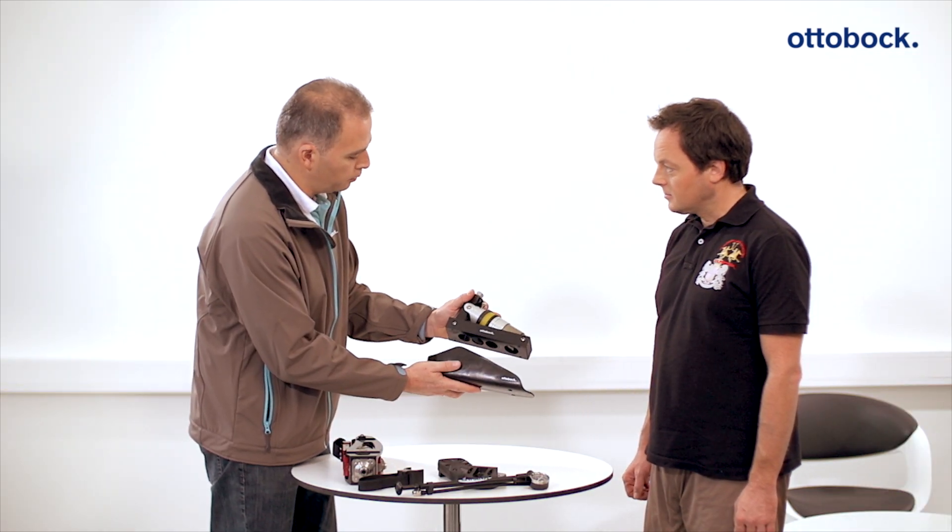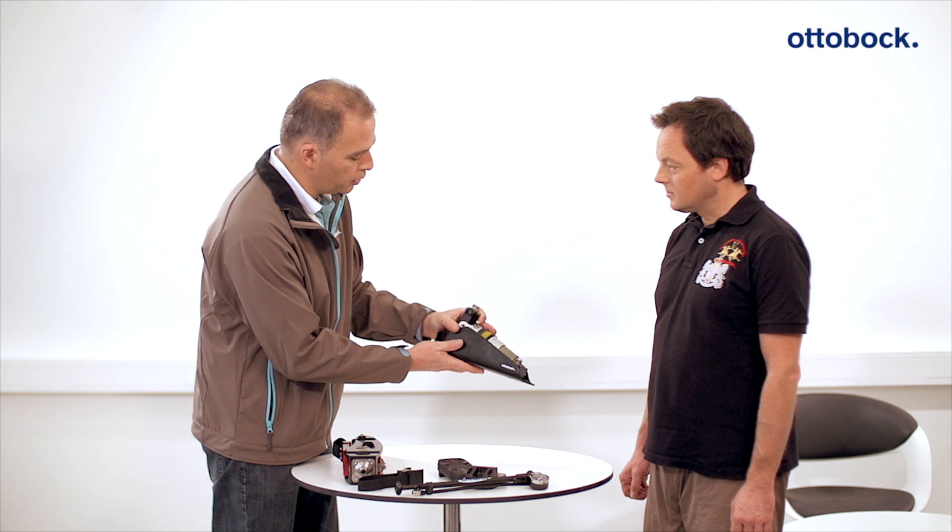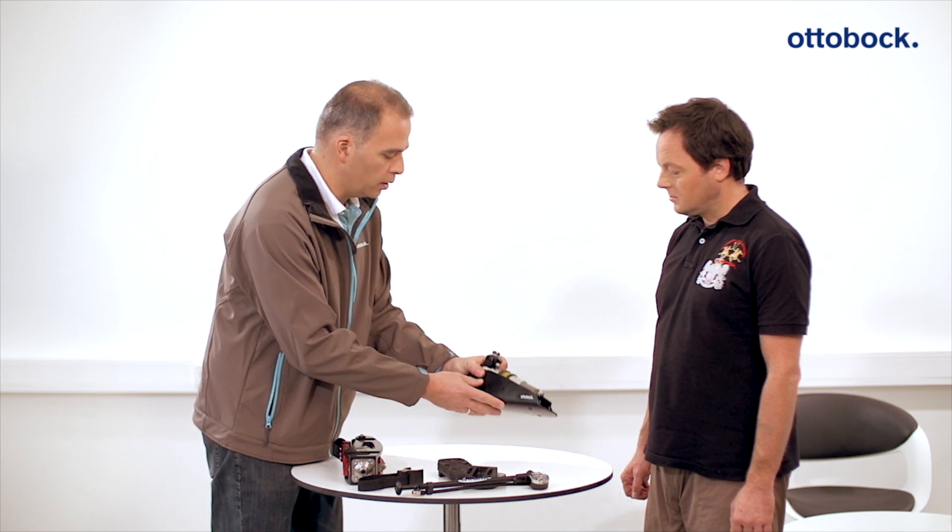For snowboarding, the prosthetic foot can be equipped with a foot shell with a fit particularly suited to a snowboarding soft boot.